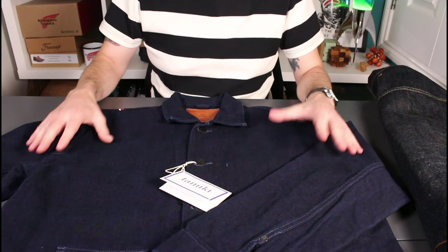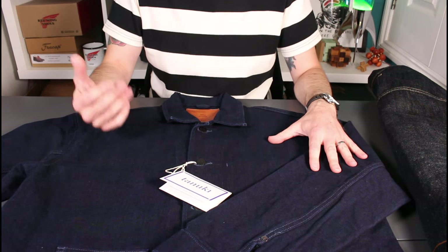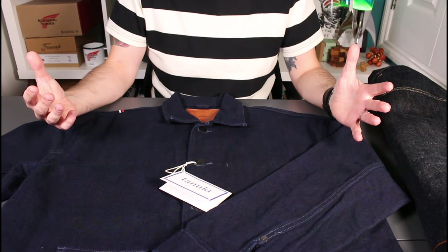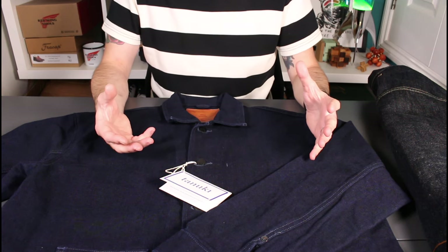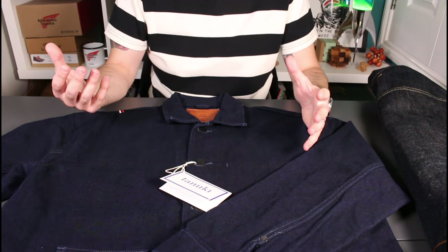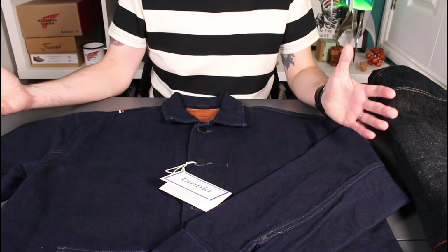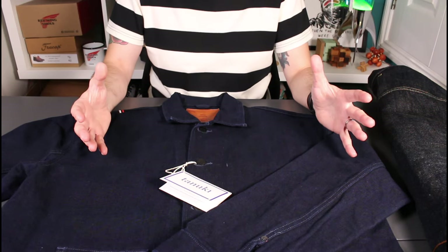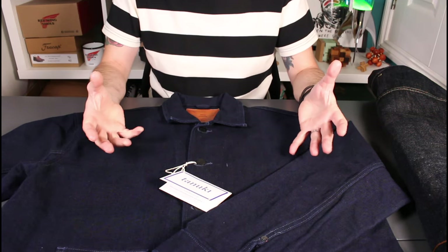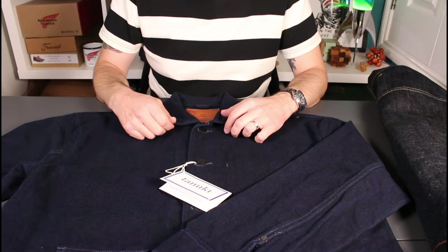If you haven't come across Tanuki before, they are a Japanese brand with an air of mystery. I've described them in the past as a supergroup of denim. The story is basically a group of artisans who have huge experience within the industry and previously worked for other companies, and they've collaborated to create a new brand. There's an air of secrecy — their products are really great but not much is known about them, and I'm really pleased with what I've seen from the brand.